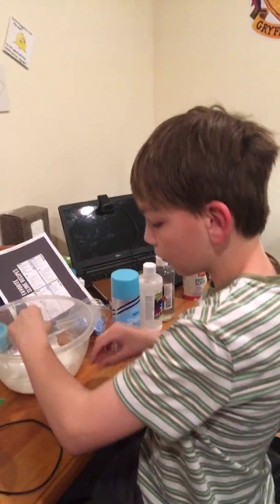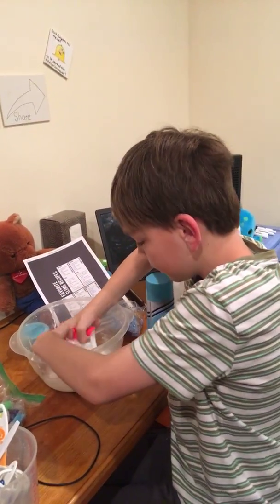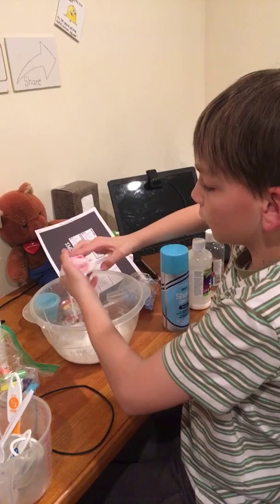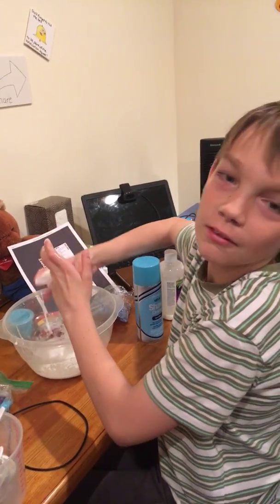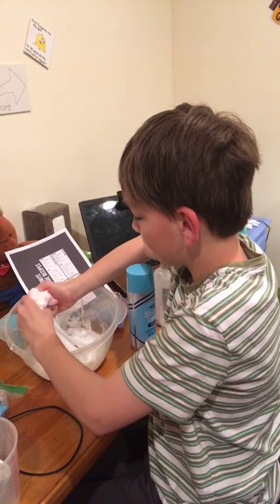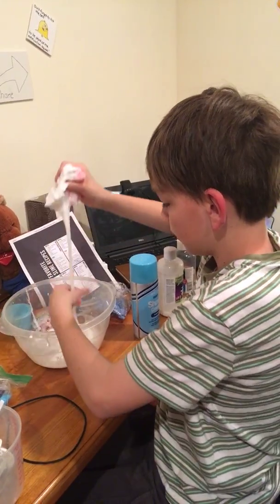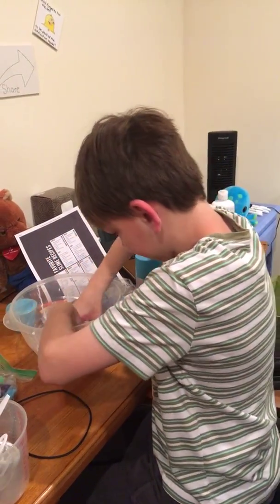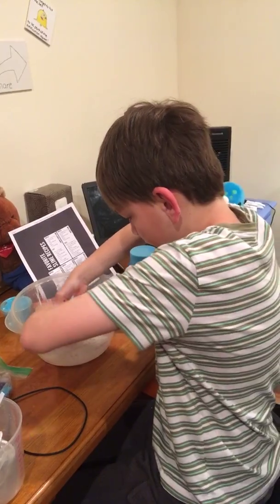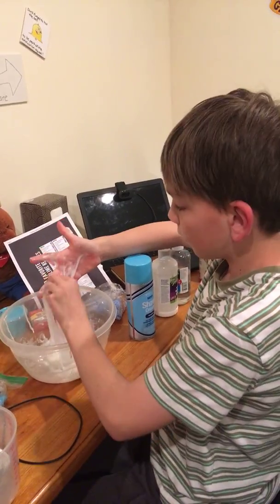So drop that in there and I guess we're just going to mix it up. We tried making butter slime before because my mom didn't know what kind of clay we needed, so she got air dry clay. But you need model magic. And then it also dyes your slime a little bit. But if it doesn't dye my slime that good, I'm going to use neon food dye to make a pink, because it doesn't seem to be dyeing it. Wait, it is.